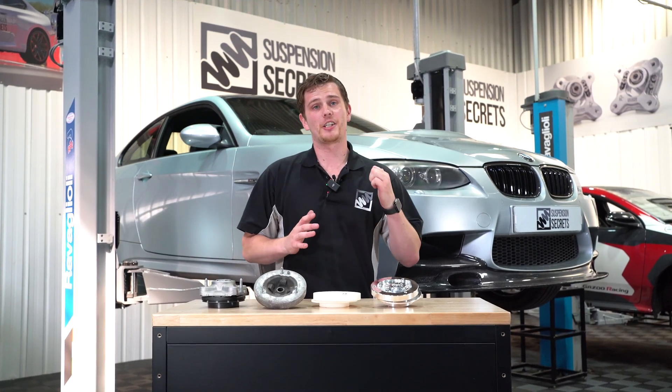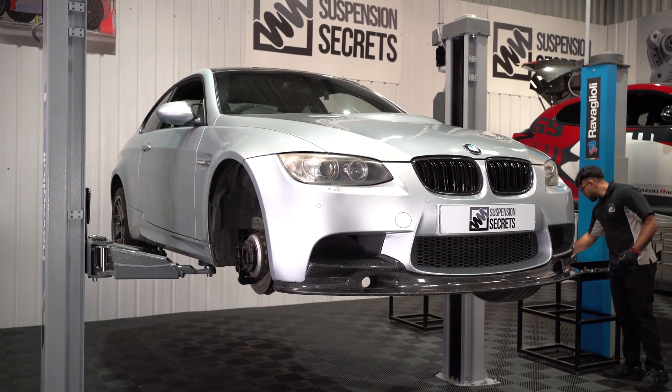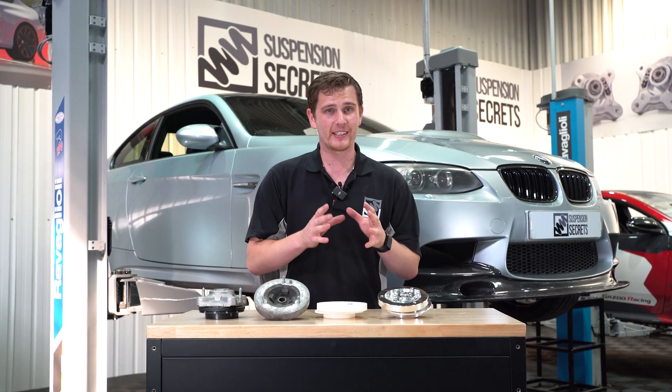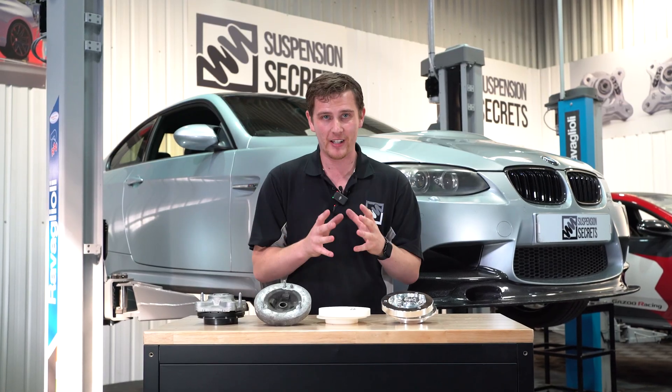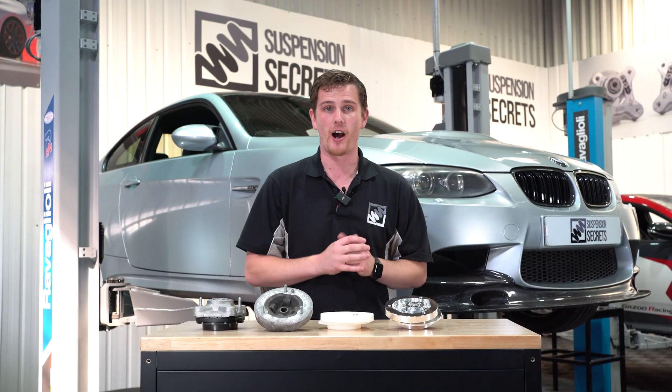One of the biggest limitations with the E92 M3 is a lack of negative camber at the front wheels. This results in quite a lot of understeer when the car has been driven at its limit. To fix this you need an adjustable front camber plate, a part specifically designed to increase the negative camber at the front axle of the car.